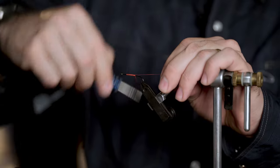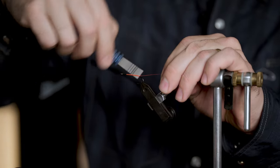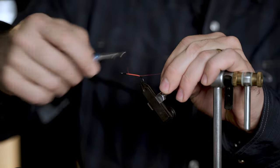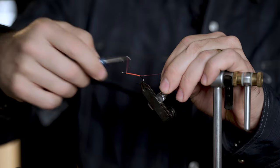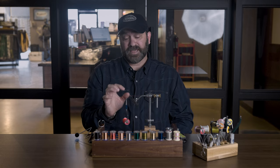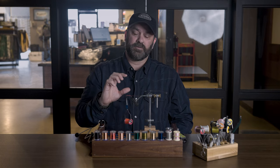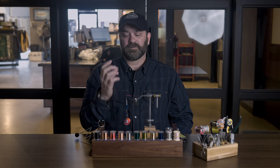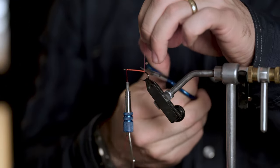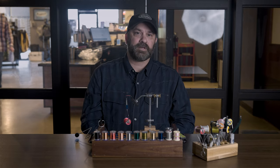Typically on most patterns when you dress the hook, you're essentially putting a layer of thread down on the entire hook shank. It's not critical to cover every last bit of the hook, but you want that thread base down so that your materials have something to grip to. Hooks are very smooth and materials want to slide around. So we dress the hook so our materials can grab — and always clip off your tag end. Now the hook is dressed and we're ready to start tying.